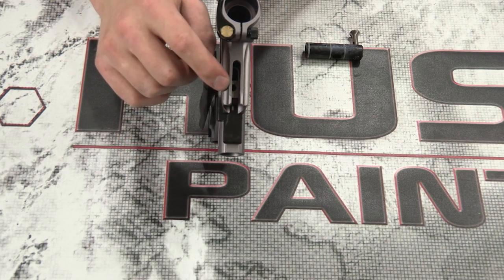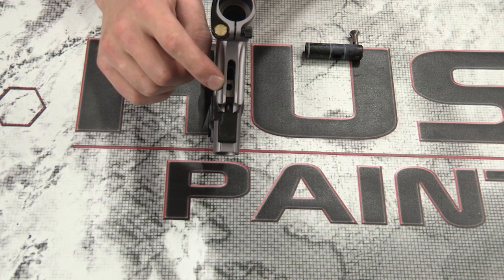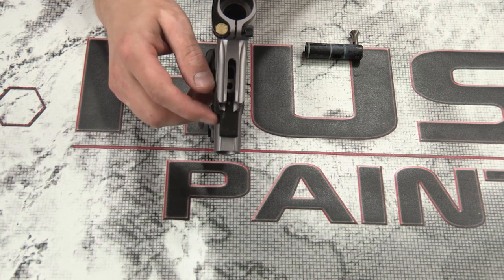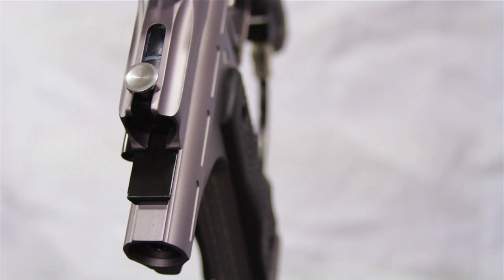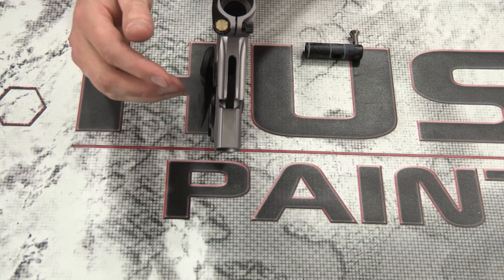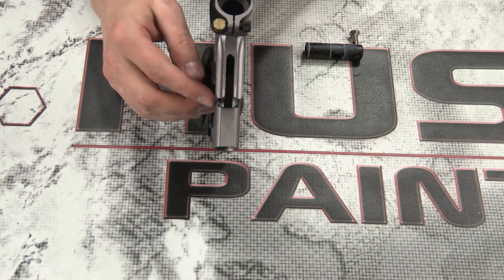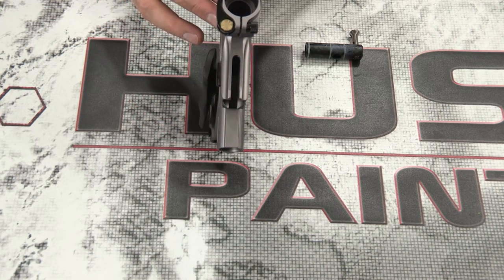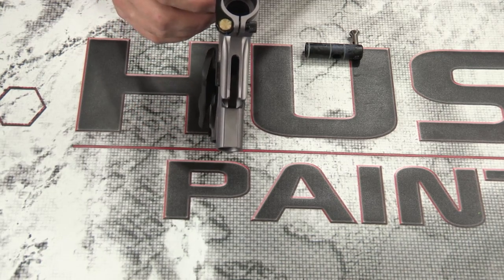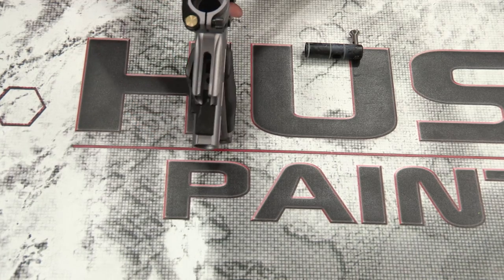It's a mid-block cocker with an integrated slot blocker — that black piece right here. If you look down into the lower tube you can see the hammer. Imagine that slot blocker not being there — with the bolt in a closed position, you'd be able to see the hammer, and imagine getting shot and having paint go into your lower tube. From personal experience, if that happens you are not playing consistently until your bottom tube is completely cleaned out. Slot blockers are awesome — thank you for including that, Empire.